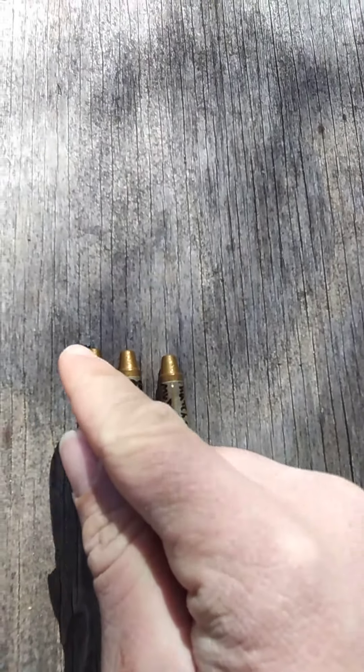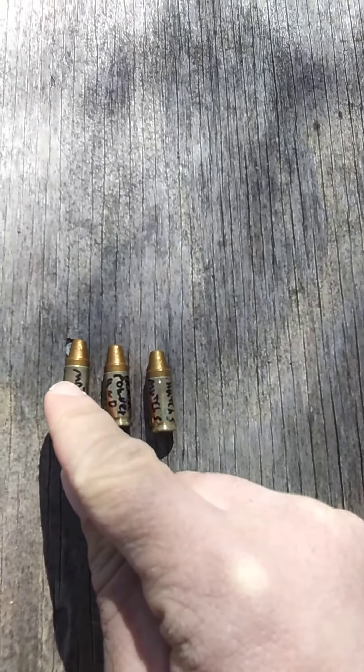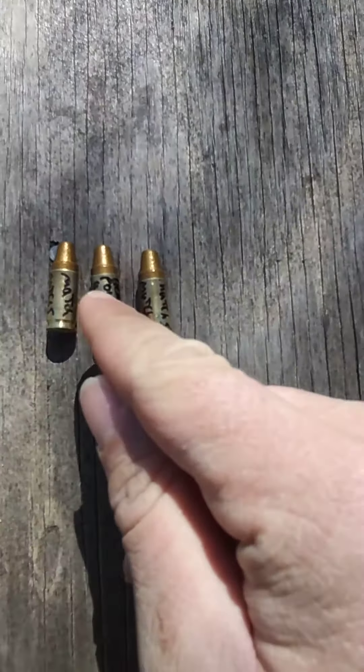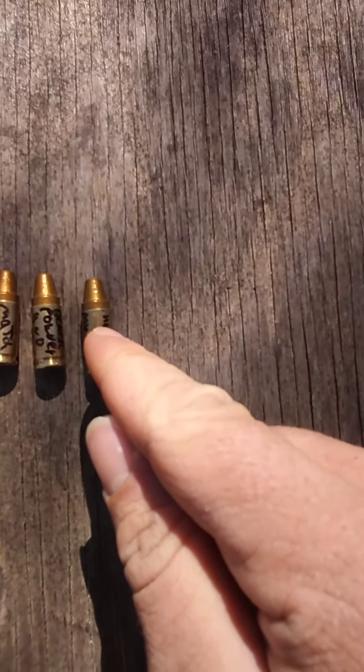We're using cast pure lead. This one is loaded with match palette — they grind up match heads. This one has black powder and match heads, and this one has match heads only.